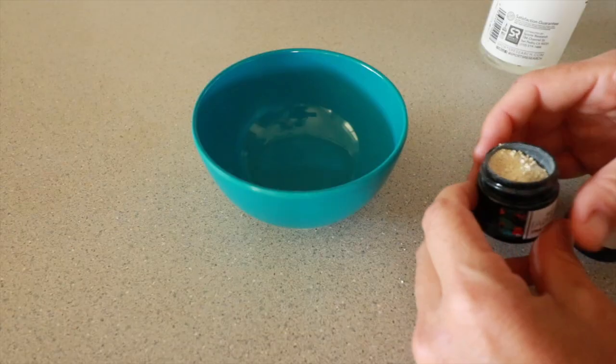Hey friends, welcome back to another face mask alchemy video. Happy July 1st. It's now here we are with Farmstand.